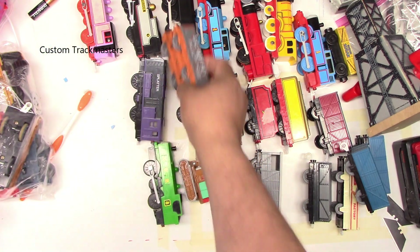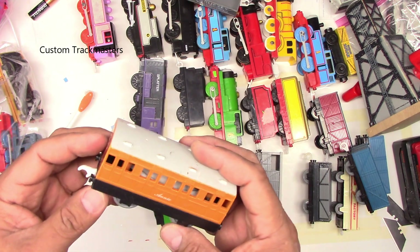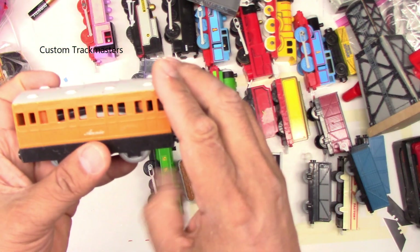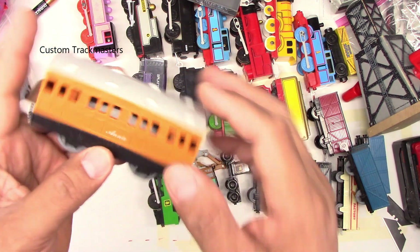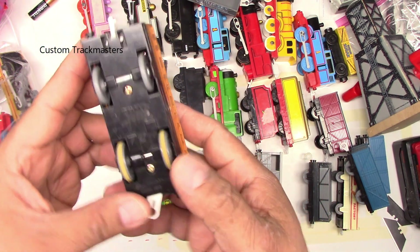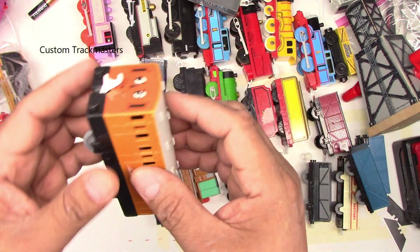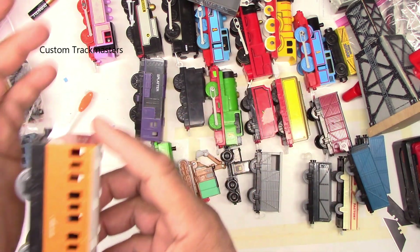I remember back around 2012 when I first found out about this one when I was selling on eBay — the description in the titles always had a lot of people putting it as a noise-making Annie.